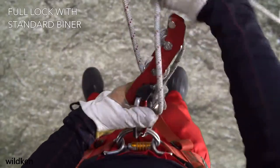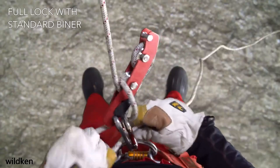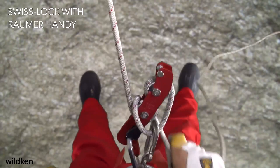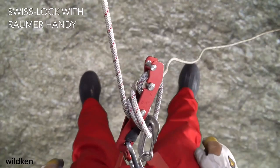A hard lock off or full lock off allows you to safely remove both hands from the rope. There are a couple of ways of doing this depending on what type of braking carabiner is being used. With the Freno and Raumer Handy, a so-called Swiss lock is possible, where you begin with a single wrap of the rope over the top of the bobbin, then clip the rope back into the brake spur a second time and wrap it over the top of the bobbin again.